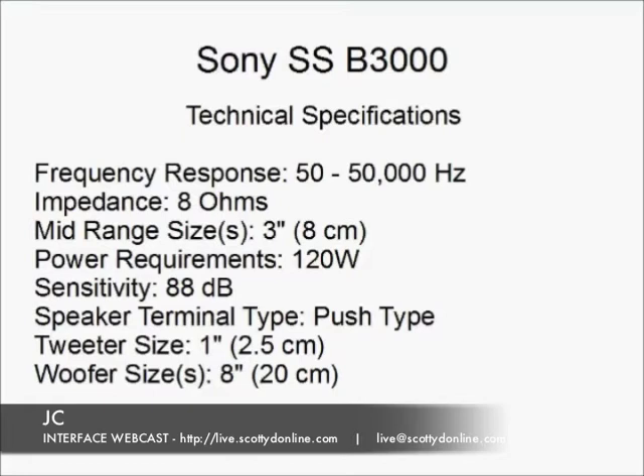Here's a look at the abbreviated specifications for the Sony SS-B3000 speakers. Frequency response is claimed to be from 50 to 50,000 Hertz. My ears are telling me that the high end is definitely nice and flat and goes way out there. The impedance is 8 ohms, which means it works with most stereo receivers and amplifiers you'll run across. The speaker system has three elements: an 8-inch woofer, a 3-inch mid-range speaker, and a 1-inch dome-type tweeter. Sensitivity is 88 dB and the speakers can handle an input up to 120 watts.